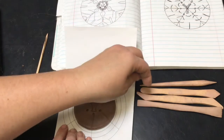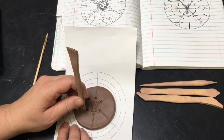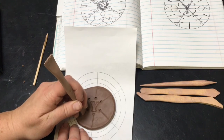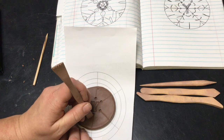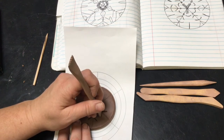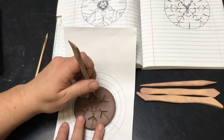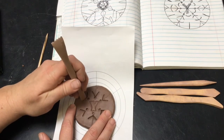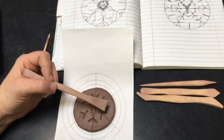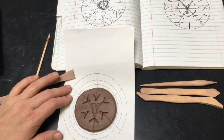It looks like I have some V shapes, so I'm going to take this tool and create a V going out — pressing in a V shape. I'm doing my best to do the same thing on every single one, and I'll just keep going until I get all of the designs in here. I'm noticing I might not have enough room for all of my designs, but that's okay — I can enjoy and have fun with the things that I'm adding.